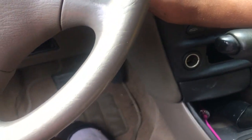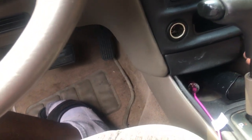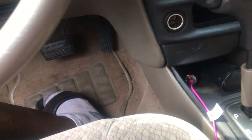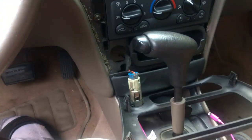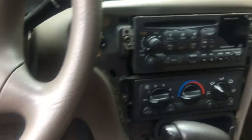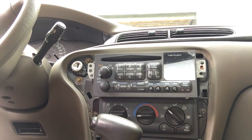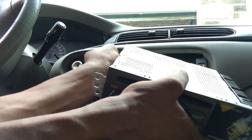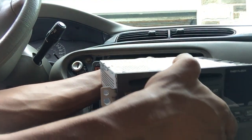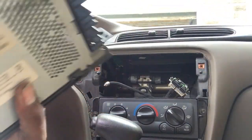I'm going to put my sister's radio in these two. Alright, so I'm going to change the radio. Pop this side out, pop that, pop that side out. Radio out.